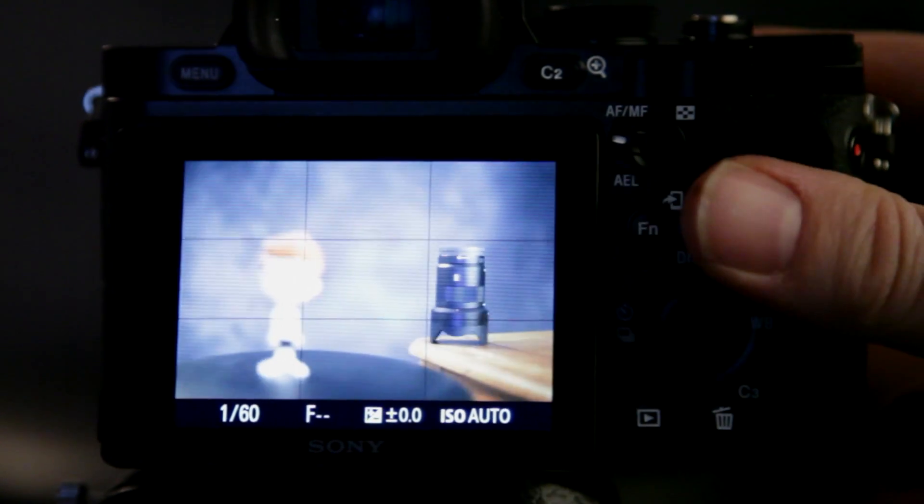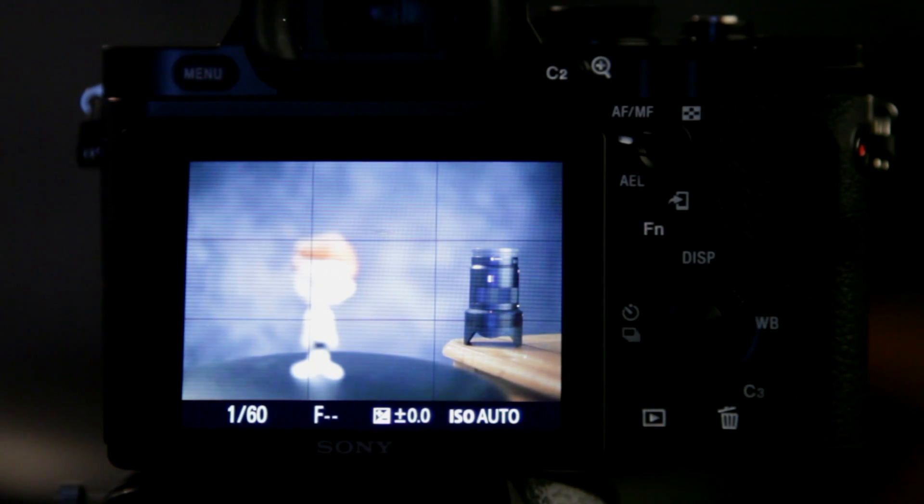I know it's hard to see, but the Minolta lens is really nice. Alright guys, that's pretty much it for this video tutorial. I hope you got something out of this, and I'll catch up with you later.